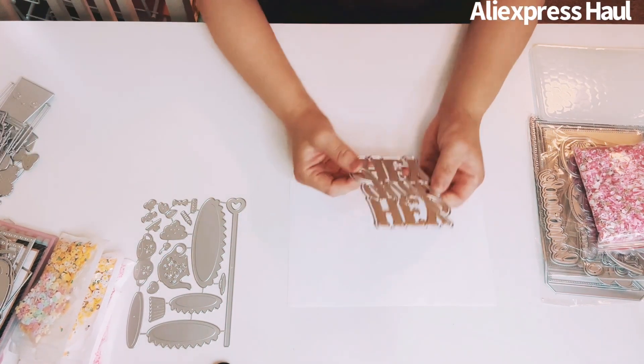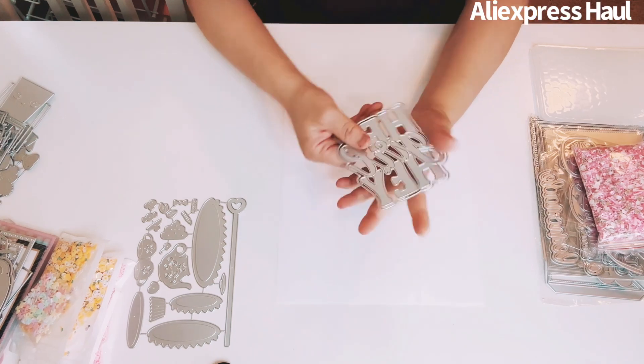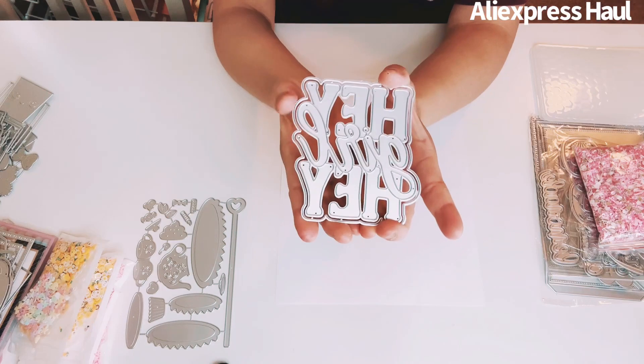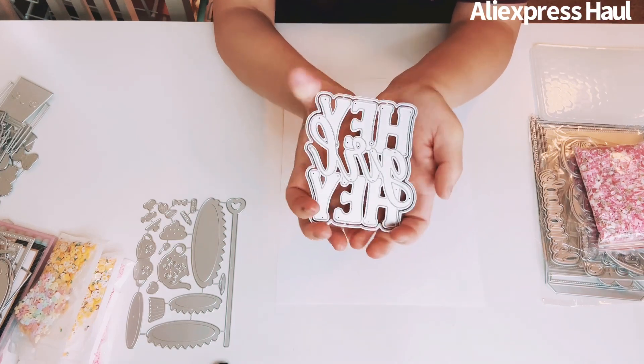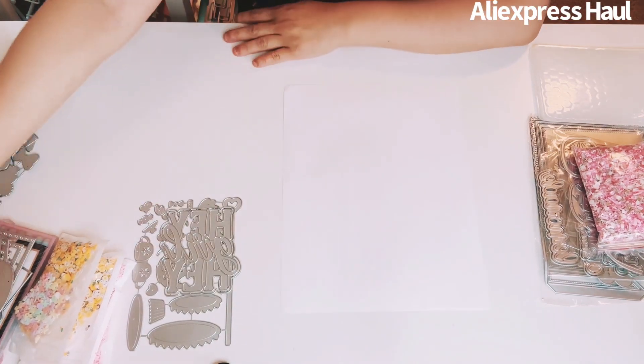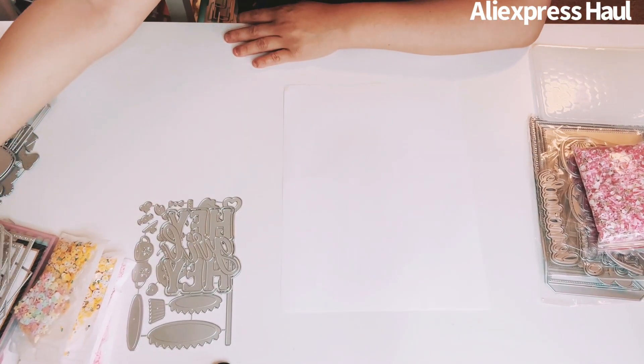I got a sentiment die set. This one says 'Hey Girl Hey' — I love it! It has a background and the size is fabulous. I love the level of the sentiment on this one.